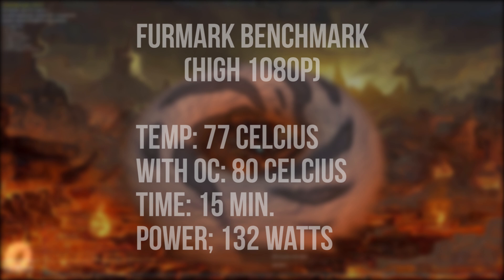With gaming I also found that the GPU was running very hot in a short amount of time. It is good that it runs below 80 degrees Celsius, but 77 degrees Celsius at stock speeds is just too hot. Because when you want to overclock this GPU, the temperature will increase above 80 degrees Celsius.